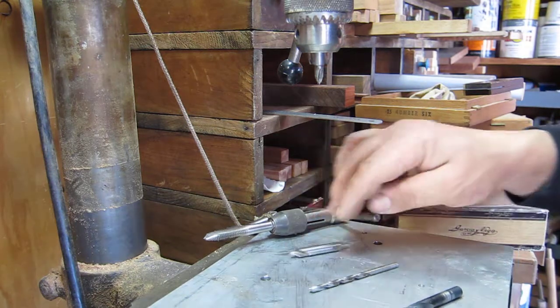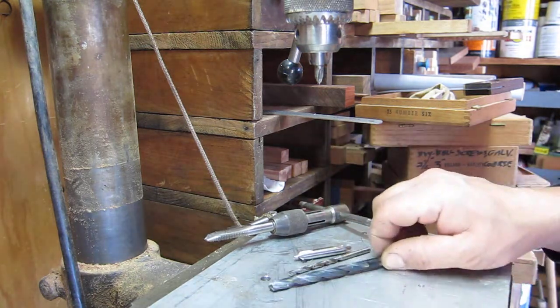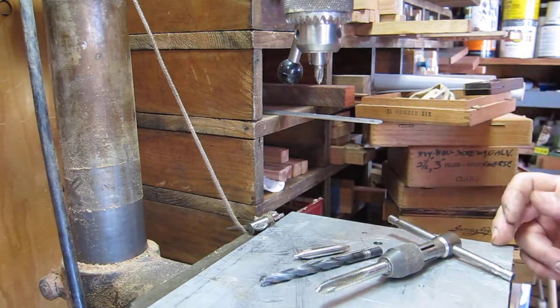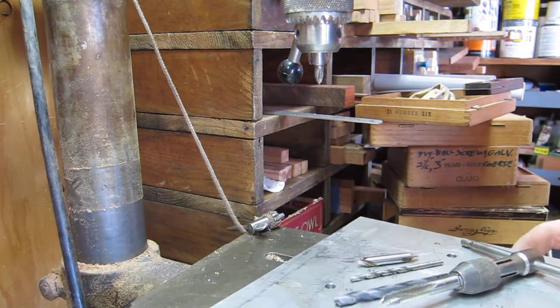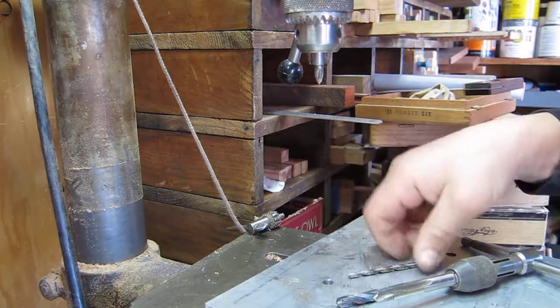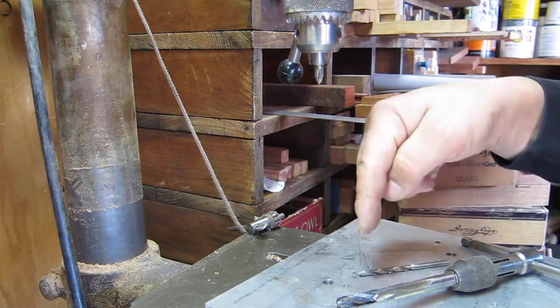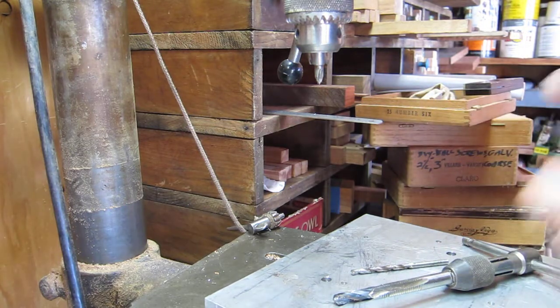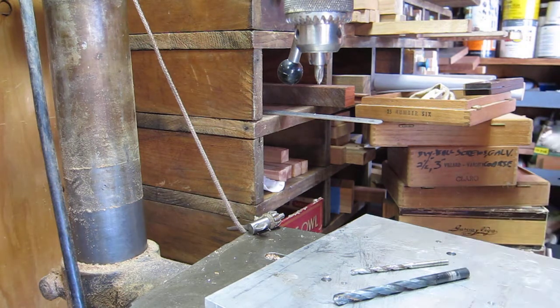The idea is that usually you're going to use your center drill, then a pilot drill, then your third drill, and finally tap the hole. What most people do is clamp it down, use their center drill, then the next drill, then the third drill, then tap — and then repeat the entire process three times for each hole.